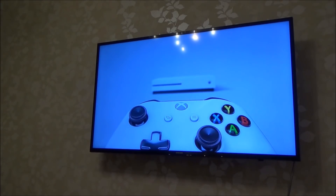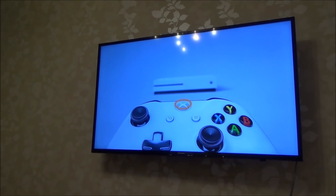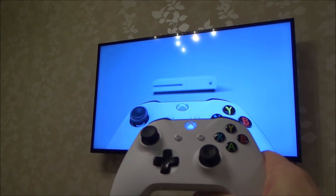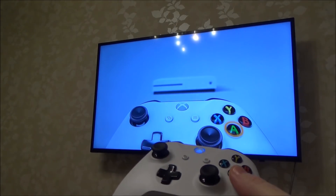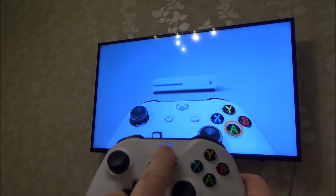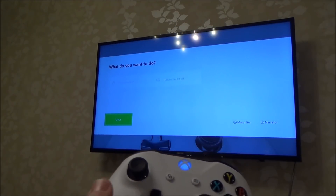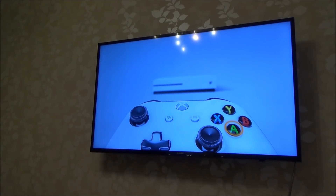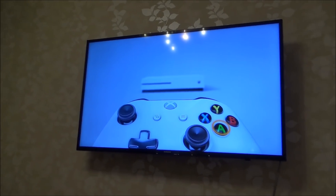There we go — as you can see now, this is the same screen you get when you first turn on your Xbox when you buy it brand new, or when it's been completely reset like in this case. Now annoyingly, if we hold down the home button it doesn't let us shut down the console. So what we're going to have to do is press and hold the power button and force the console to shut down.